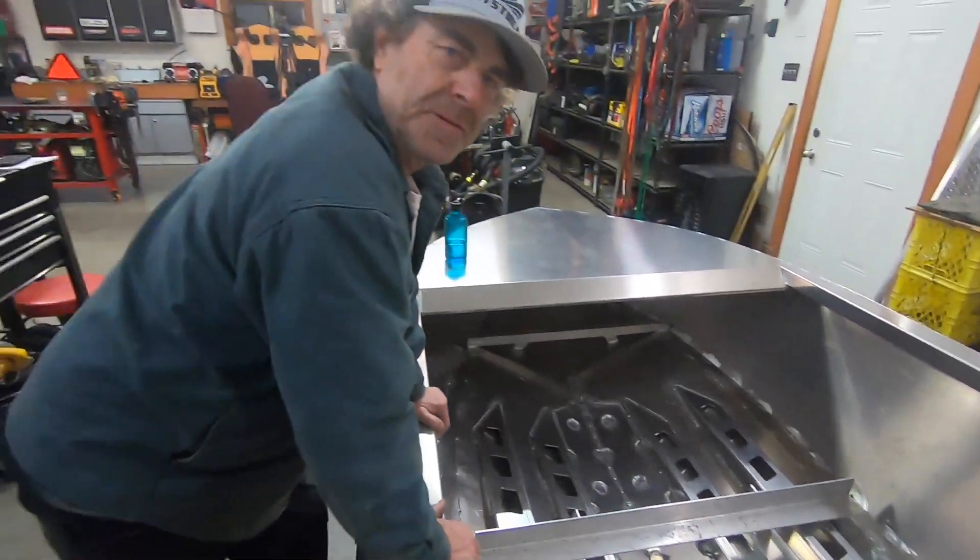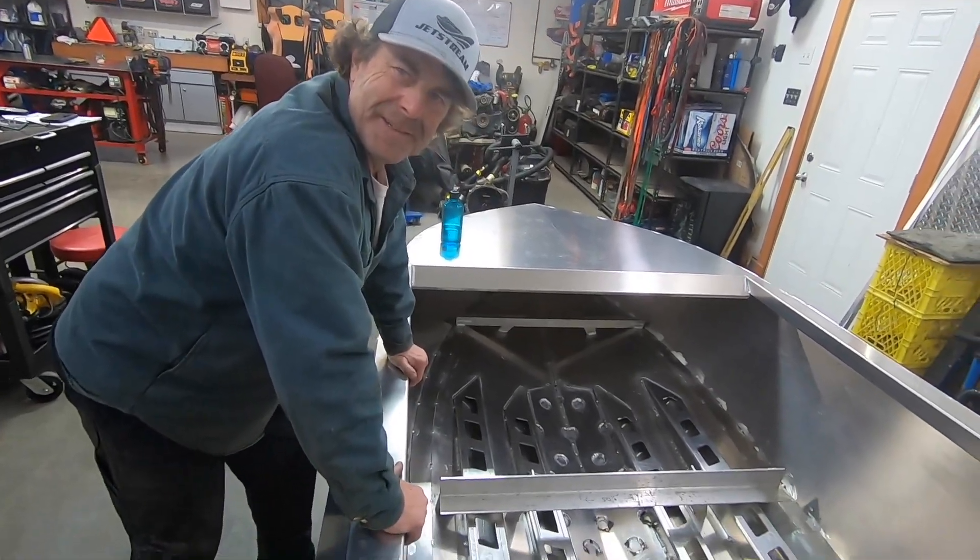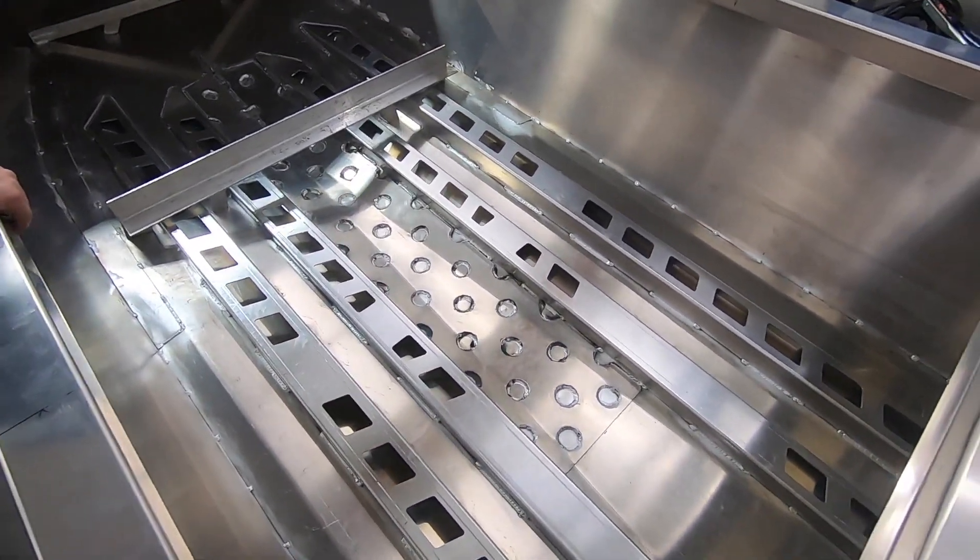We used about two and a half spools of wire today on the corduroy — yeah, that was a lot of welding.